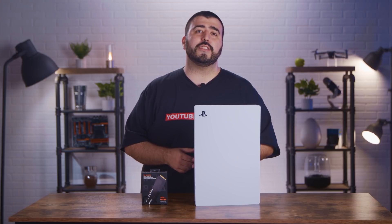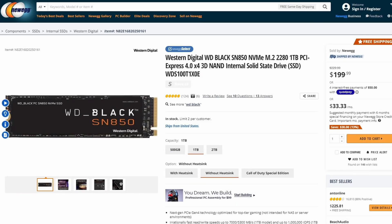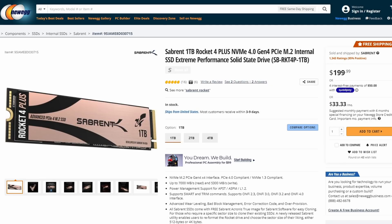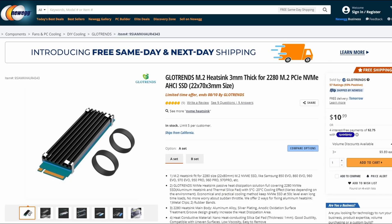So let's go ahead and install a heatsink on the SSD, and then we'll install it on the PS5. The one that does work out of the box is the Western Digital Black SN850 with heatsink. The four others that adhere to Sony's SSD specifications once you install a heatsink are the Western Digital Black SN850 without the heatsink, the Samsung 980 Pro, the Sabrent Rocket 4 Plus, and the PNY XLR8. Also available soon is the Seagate FireCuda 530. The heatsink we are using for this video is the Glowtrends M.2 heatsink, 3 millimeter thick.